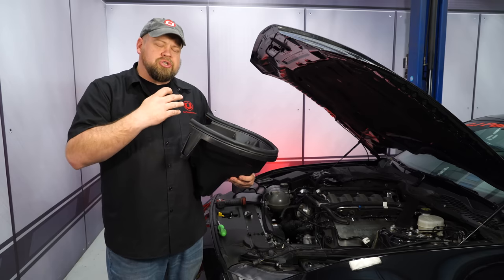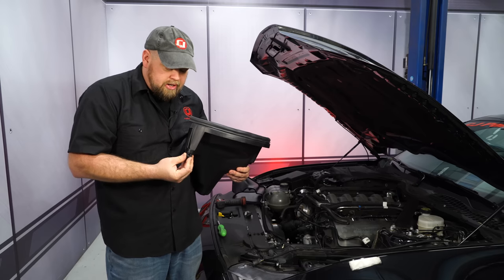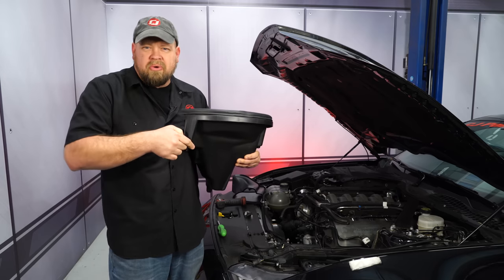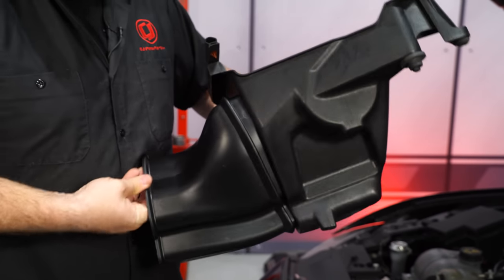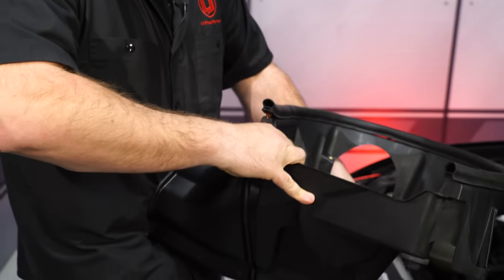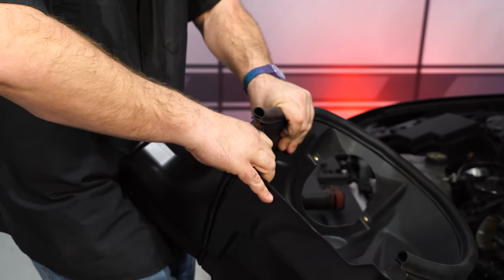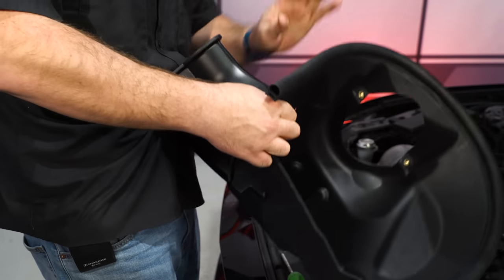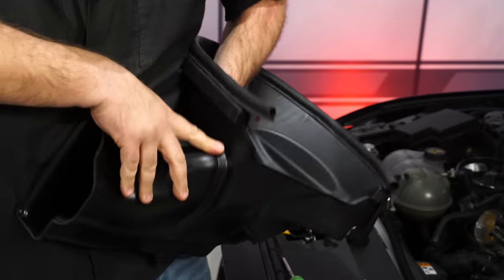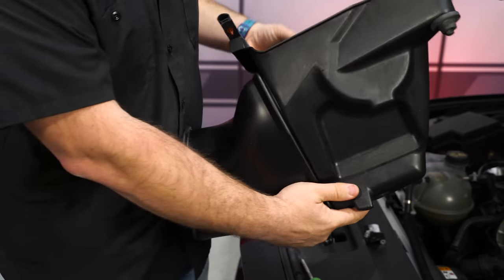We'll begin the Roush installation now with the cold air kit. Start by taking the grommet and putting it in the opening. The metal insert goes in from the top. Then connect the air inlet to the Roush box — just line it up and it'll pop into place. The assembly can then go into the car.